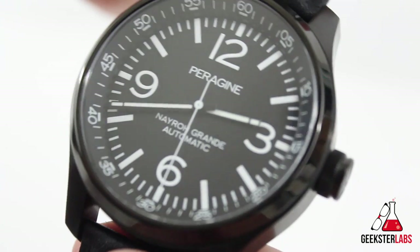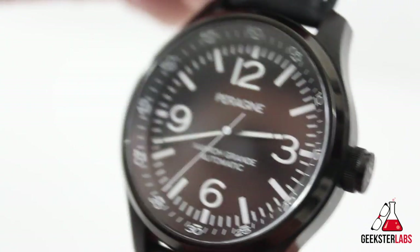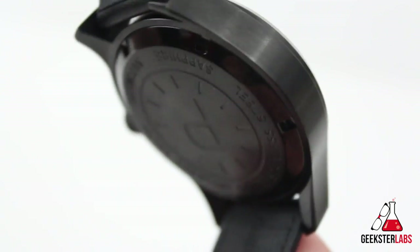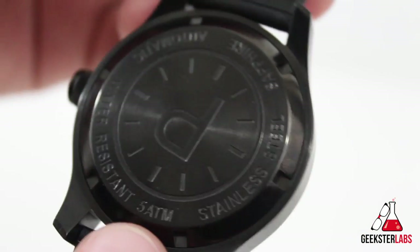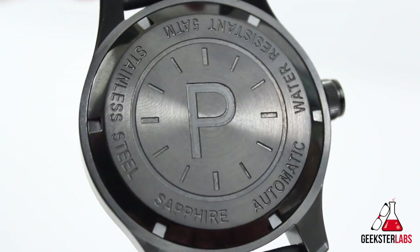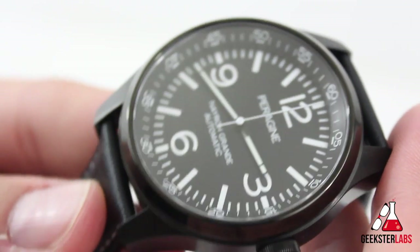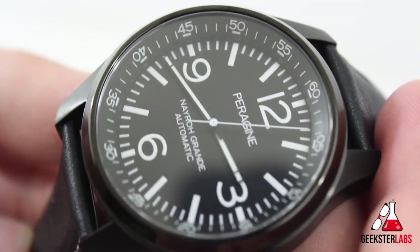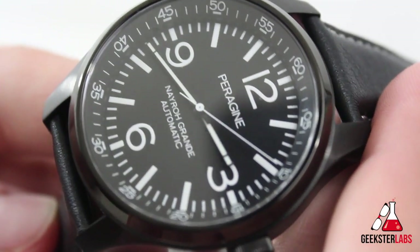Overall, the Peregine Nero Grande was a joy to have on the wrist. It is a bit larger than what I normally wear, but with the curved lugs it sat really well and wore very nicely — even fitting under the cuff pretty easily. For the price, the PVD coating is great, the pilot design with a unique twist was really neat, and the sapphire crystal were all major selling points. The limited production run and ability to choose your numbered piece are just bonus points on an already impressive watch.